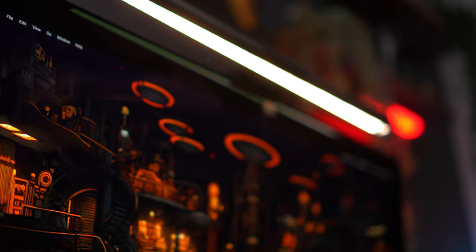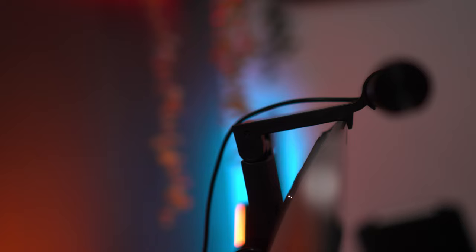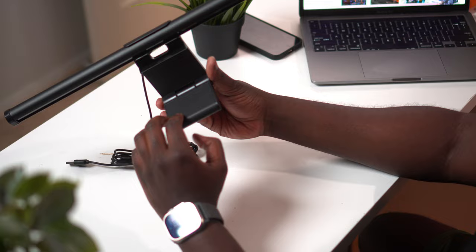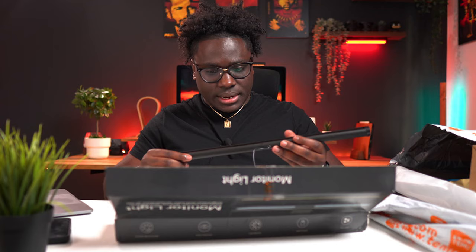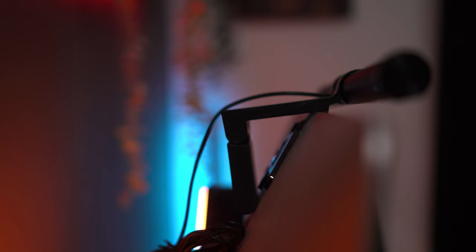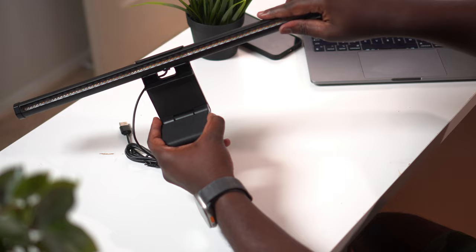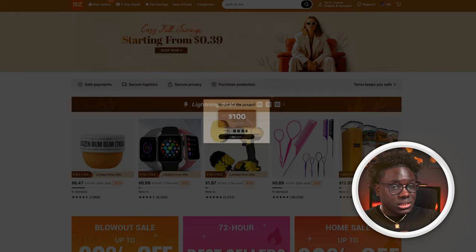Let me grab this big box — this is a monitor light bar by a company called 'Energy,' except they cut off the Y because this thing uses power, not energy. There is no desk setup without a good light bar. I'm surprised — I like the length already, the mount has some weight and has grips to hold onto your monitor so it doesn't slide off. You slide it through here — pretty dope. It does warm light and daylight. Controls are on the end, no remote. This was 13 bucks.